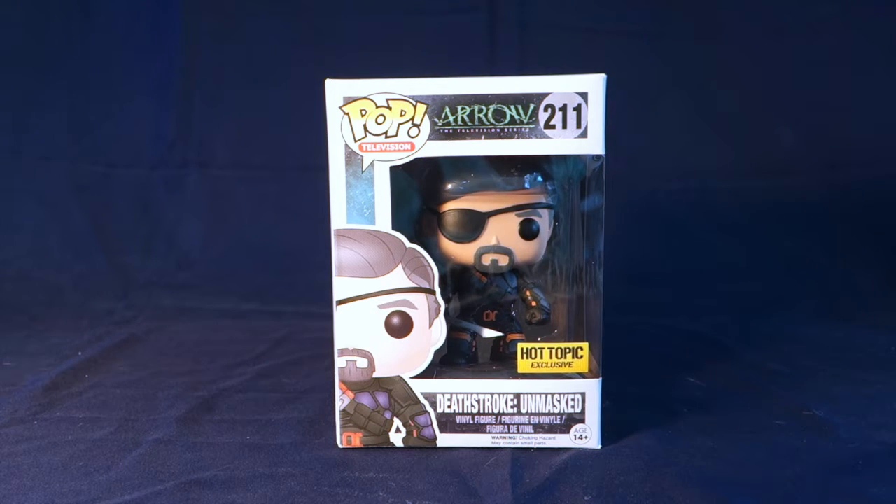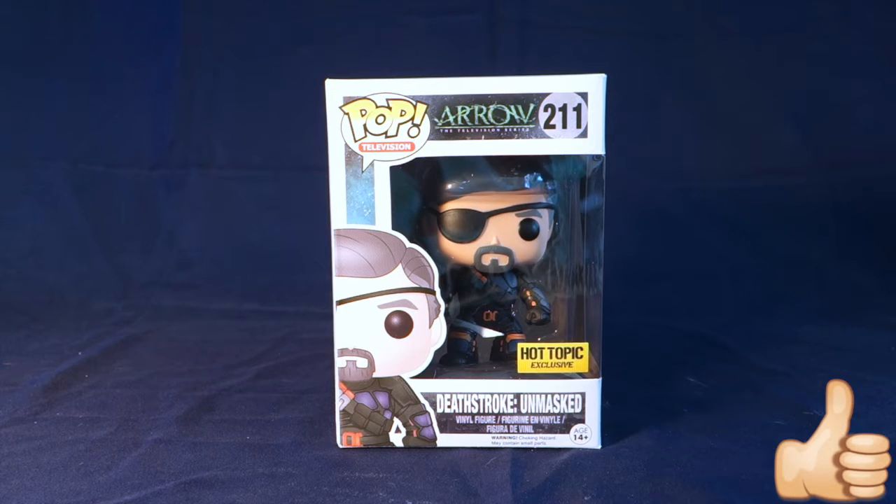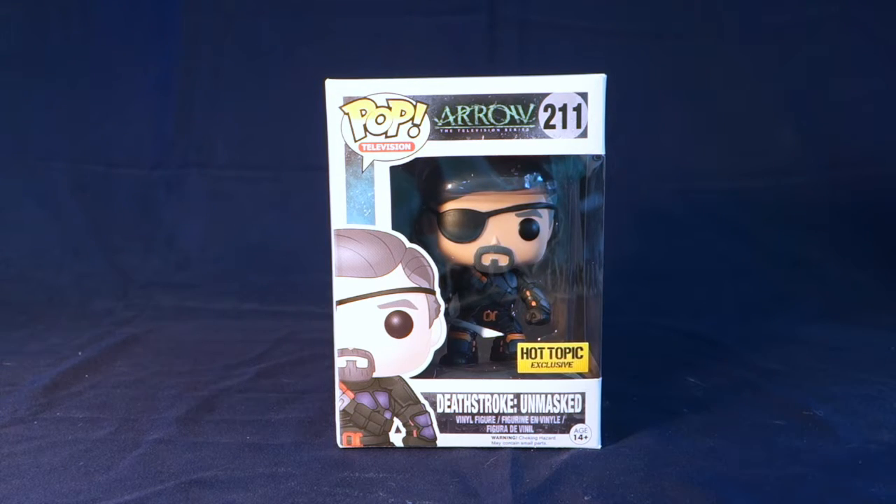Another quick video for you guys today. I hope you enjoyed getting a closer look at Deathstroke. If you did, please make sure to give this video a big thumbs up, share it with your friends, and subscribe! Thank you all so much for watching. I hope you have a fantastic rest of your Monday, and I will see you next time. Bye!